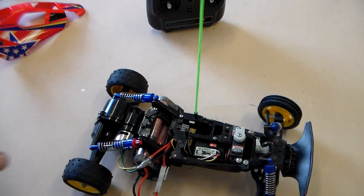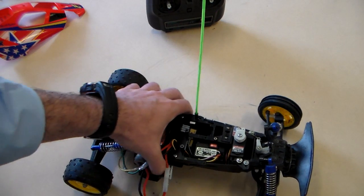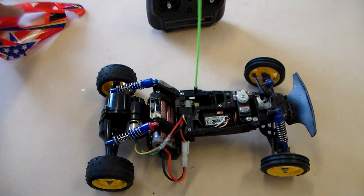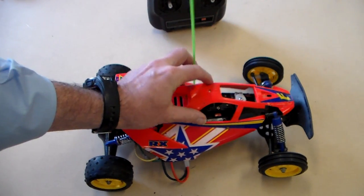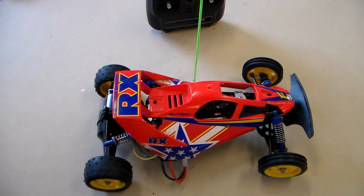We'll look at those in the next part. So that's the basics of the radio-controlled buggy.